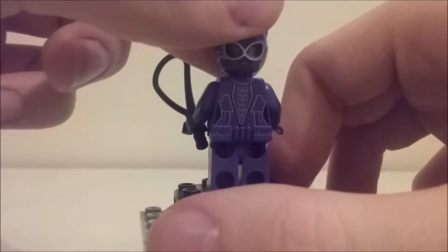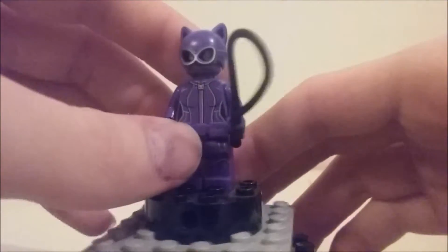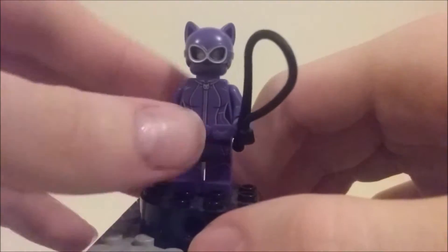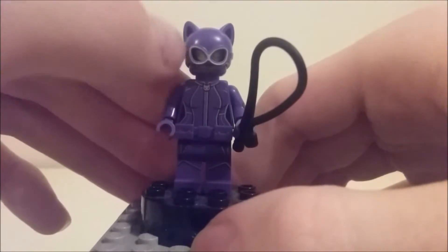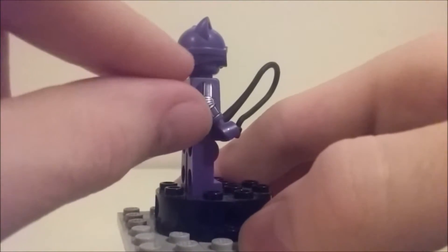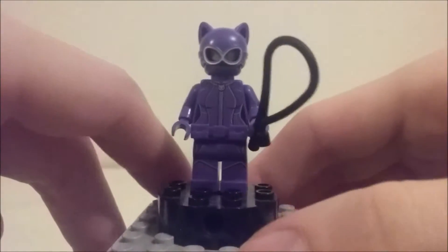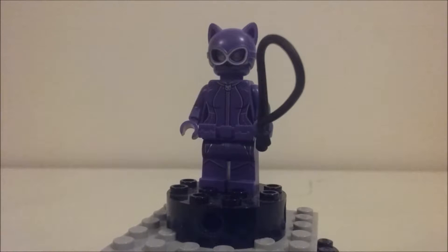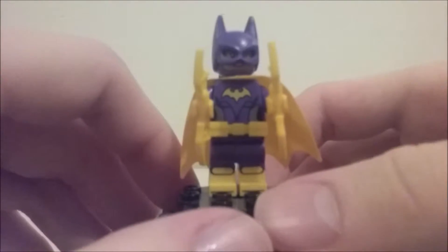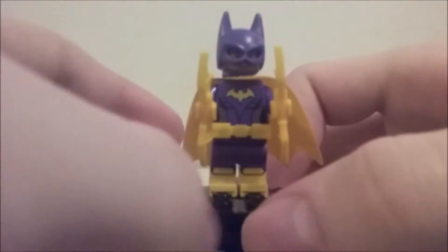Here's her other face with the helmet on, which is really neat. The helmet is a really cool piece — I think it might be new — and it looks really good on her. I like the silver print around her goggles; I kind of wish the strap would be black, but overall she's really cool. This is probably my favorite Lego Catwoman that Lego has released — I absolutely love this minifigure.